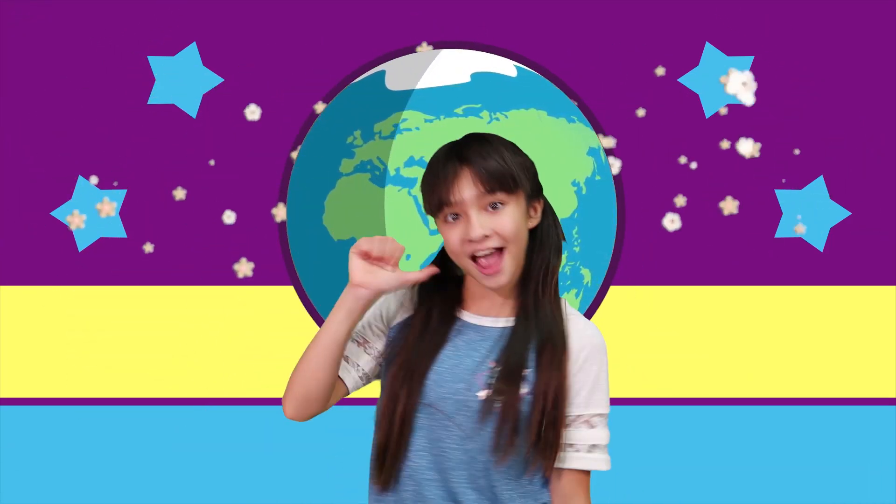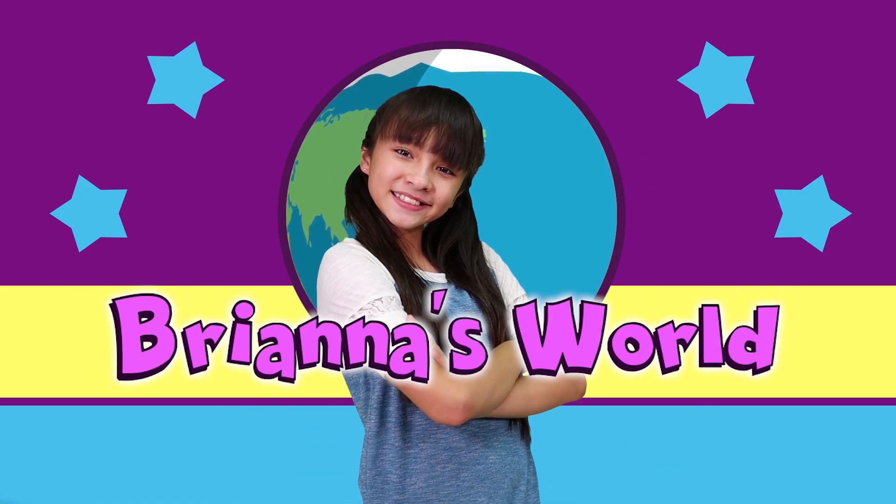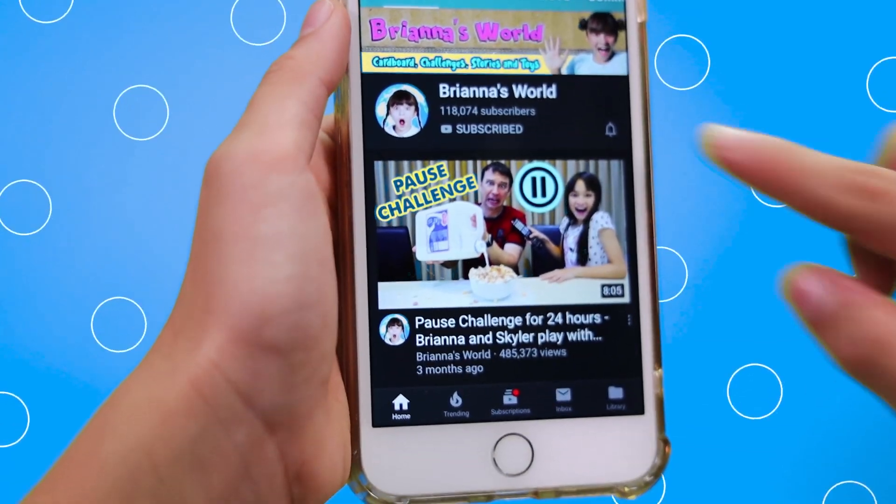It's Brianna's World! Hey guys! Don't forget to subscribe to Brianna's World and click the notification bell! Hi guys! Welcome back to Brianna's World — today we're going to be doing some science!